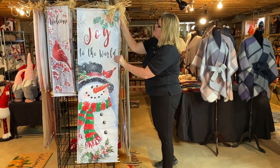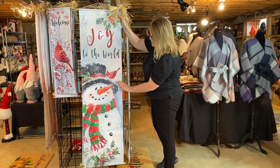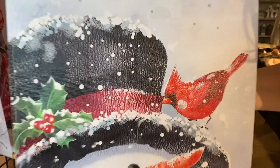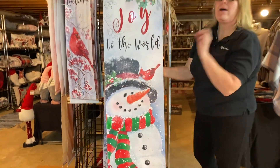Next item is going to be our joy to the world snowman with cardinal. We accent a lot of these canvases with glitter — we put a little glitter in specific spots. We don't over glitter, just enough to make it pop in the stores.